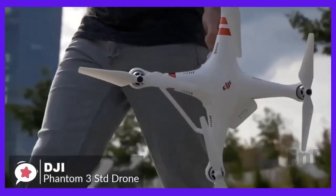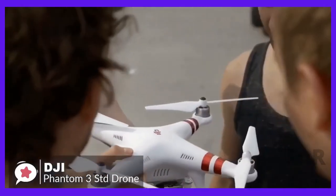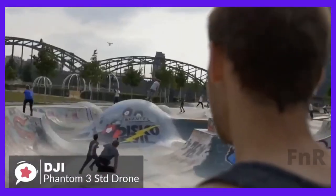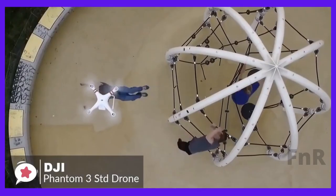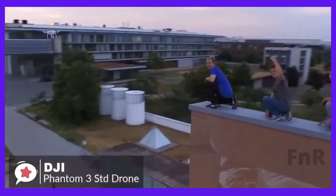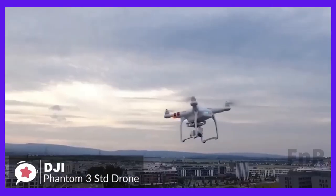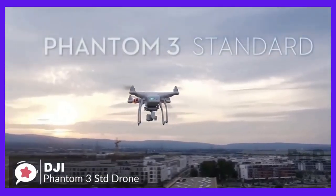To conclude, the DJI Phantom 3 Standard has been one of the best creations from DJI. It caters to the activities of amateur pilots who are learning the art of flying. It comes with very easy controls, and that is why it tops our list of beginner drones.